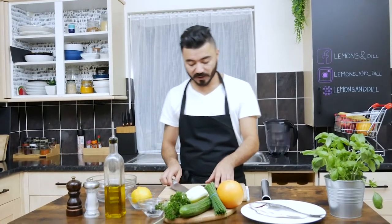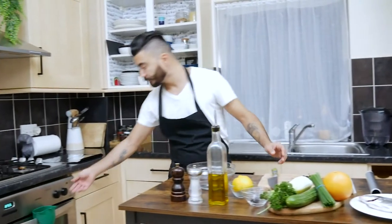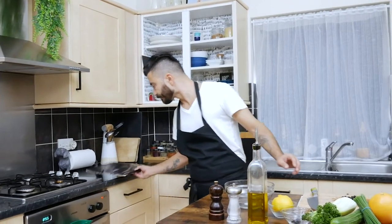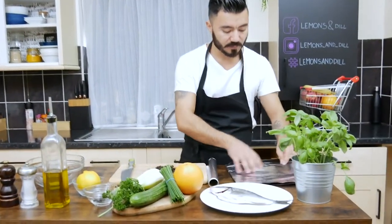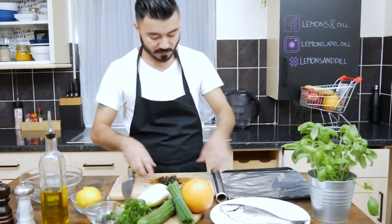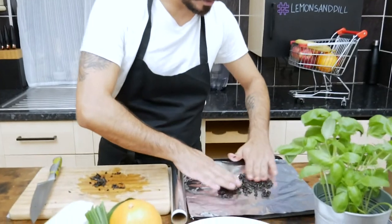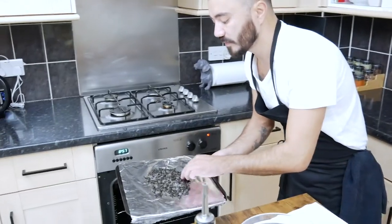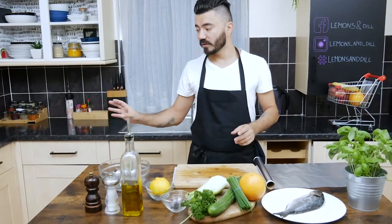After we chop the black olives fine, we're going to turn on the oven. Take a small tray with a bit of aluminum foil on top and just spread the olives on it nicely, then put them in the oven.